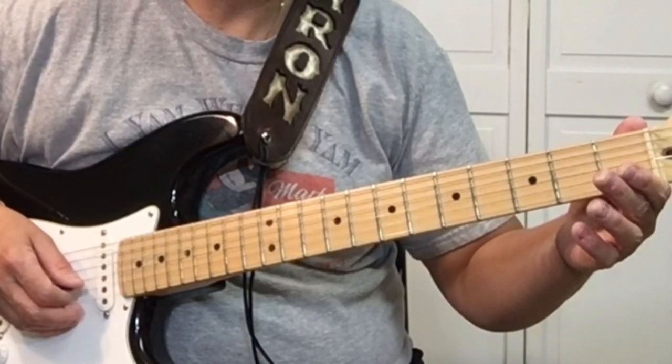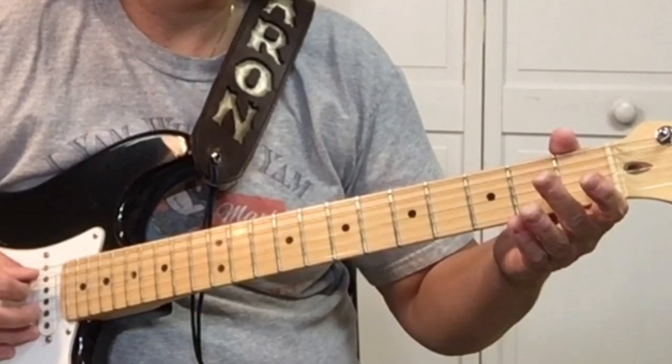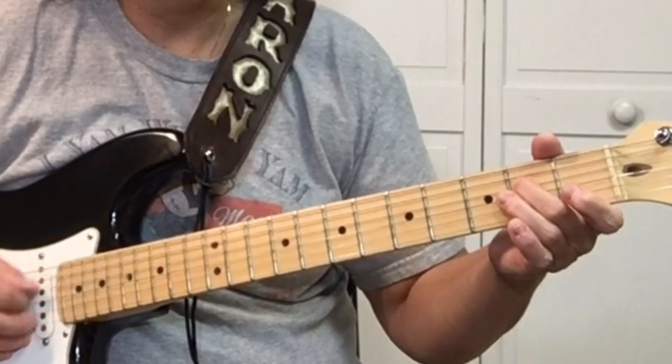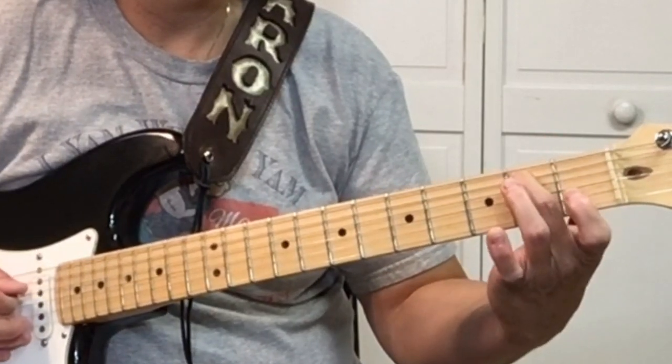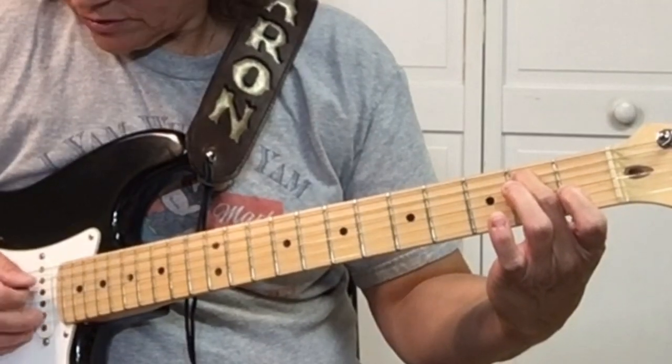Then open D string, which is the 4th string. Then 2nd fret, 5th string, which is the B. Then open A string, the 5th string.